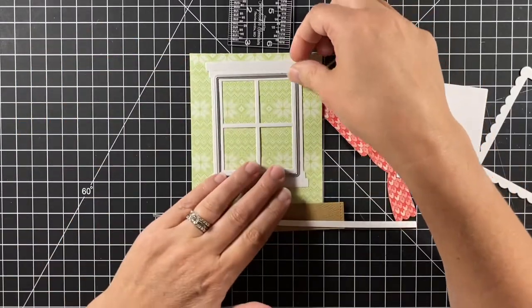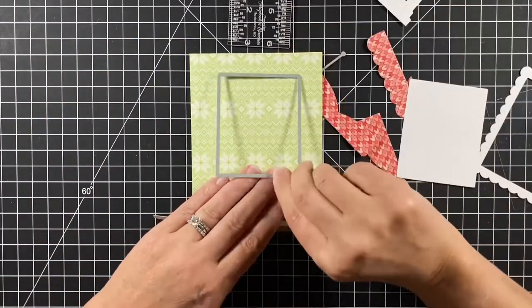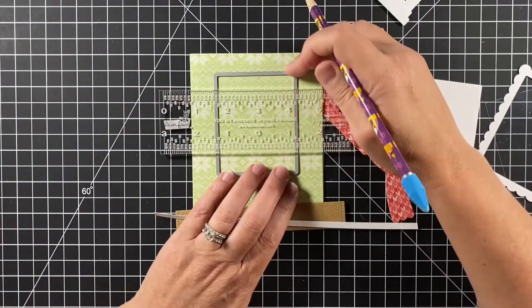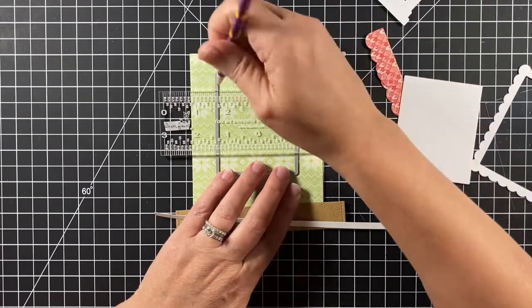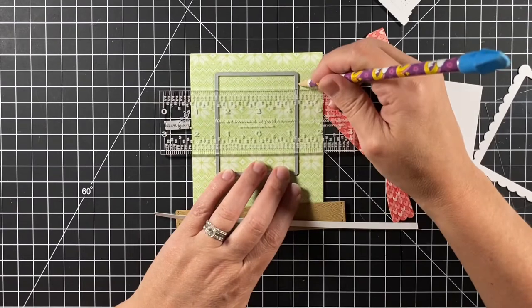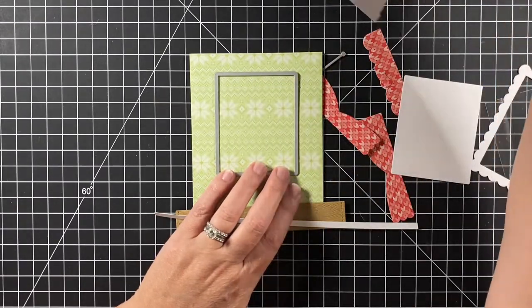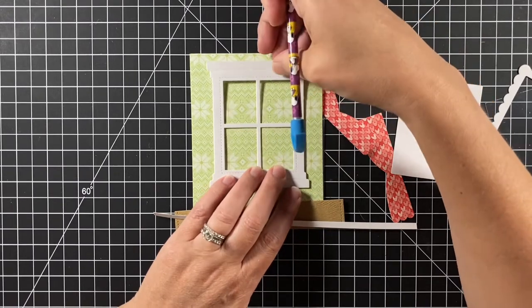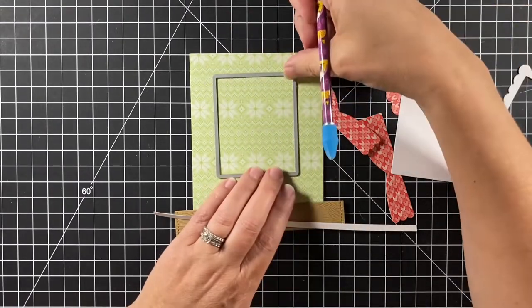Lawn Fawn has a six inch ruler that has both the center as zero and then the normal way to have the ruler. I'm using that to figure out how I want that window on there, and now I'm using that center zero to line up that rectangle. I'll mark it on the two sides and then up at the top as well, making sure I really do have it where I want it. Then I'll mark that top edge and that will be my window opening.